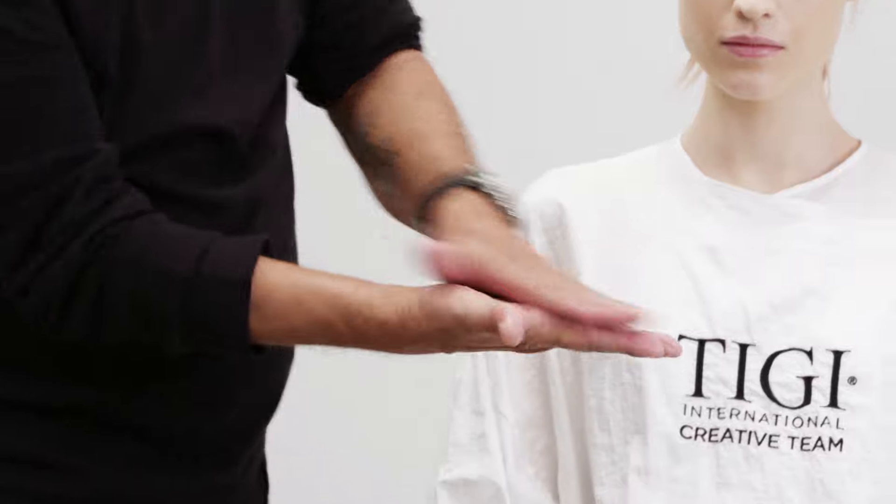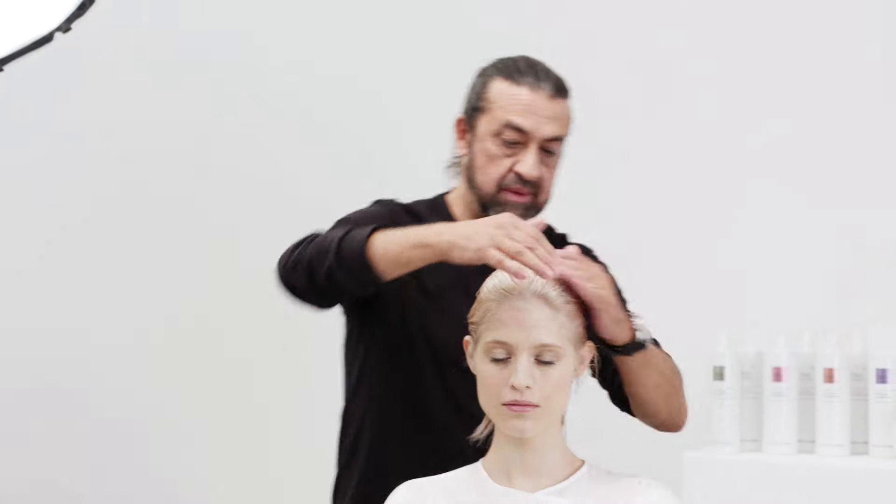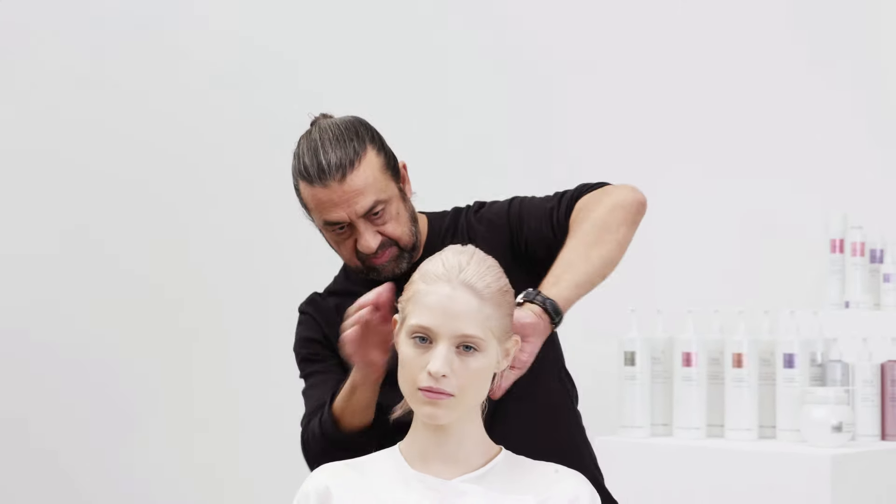Apply split-end repair cream as the cutting lotion, distributing from the roots to the ends of the hair.